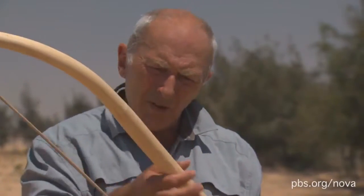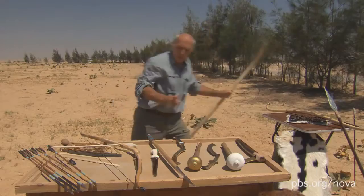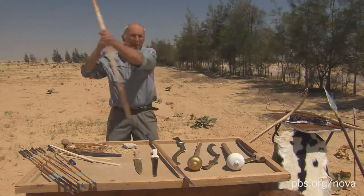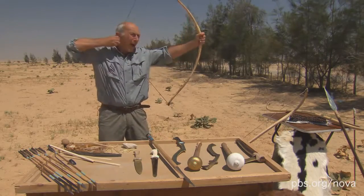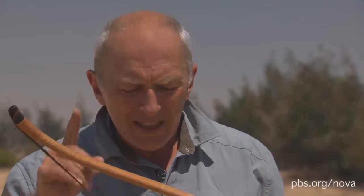Also, don't be confused by its great girth — that doesn't necessarily signify power. I can pull that back with one finger quite easily. What we've got with the composite bow is something that's short, therefore very usable on the tight platform of a chariot, but immensely powerful. And it's immensely powerful for two reasons: one is its composite materials, and two is its shape.